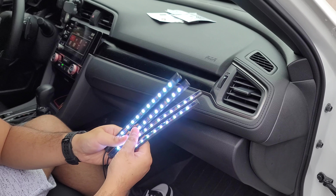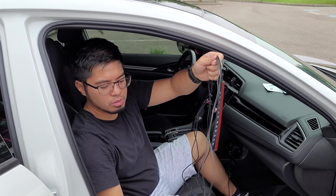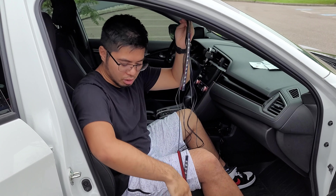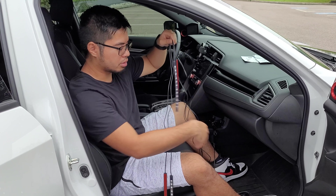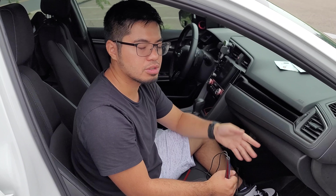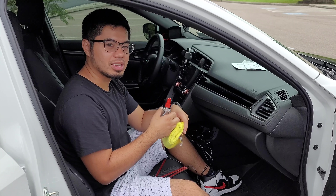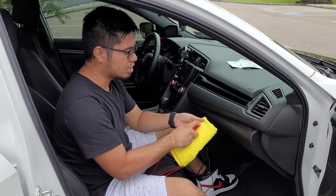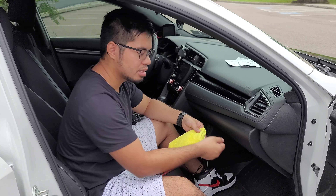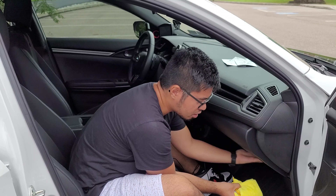Now that we know that all the lights work, let's go ahead and install this. We get two longer cables and two shorter cables. The longer cables are going to go right under this seat, while the shorter cables are going to go under the front. Always make sure the surface is nice and clean. With cleaning the interior, I'm just going to use alcohol because it's a fast-drying liquid. I'm going to spray this onto the microfiber cloth — not directly spray the surface, otherwise all the small particles are going to spread. Just spray it on the microfiber cloth and clean the surface.